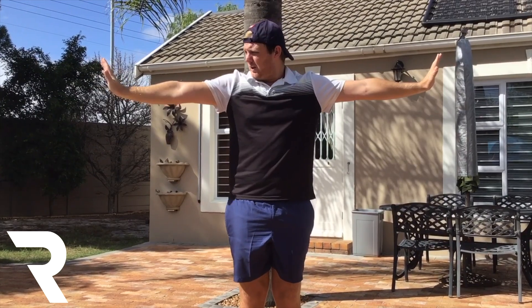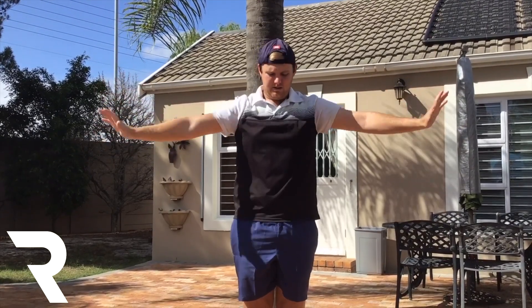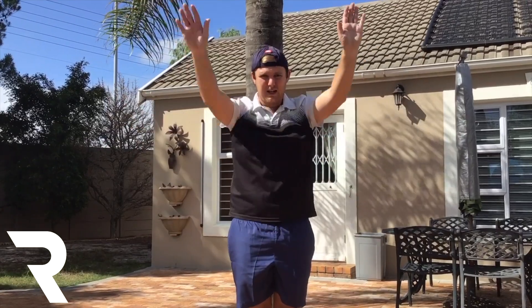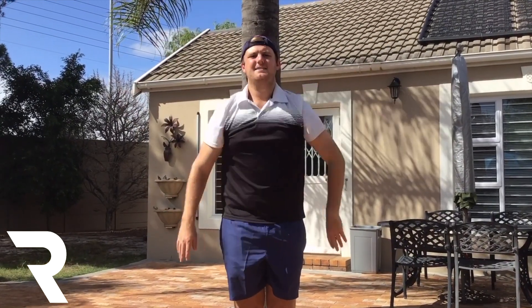We're going to go out to the side. We're going to start nice and small: 1, 2, 3, 4, 5, 6, 7, 8, 9, 10. Then we go bigger: 1, 2, 3, 4, 5, 6, 7, 8, 9, 10. And then we go as big as we can: 1, 2, 3, 4, 5, 6, 7, 8, 9, 10.